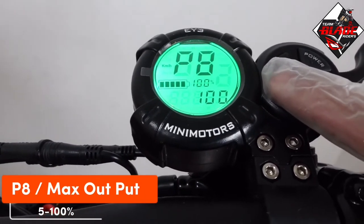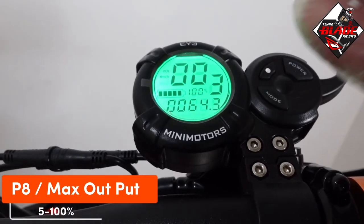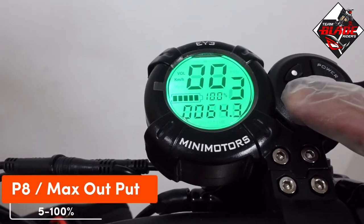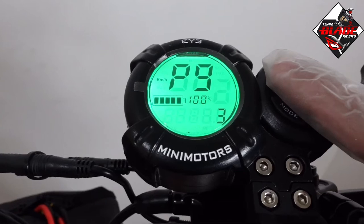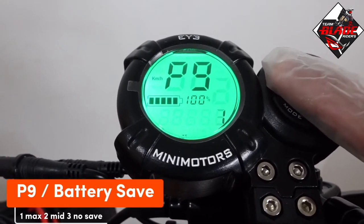P8 is the max output, ranging from 5 to 100 percent. My setting for maximum output is 100 percent.